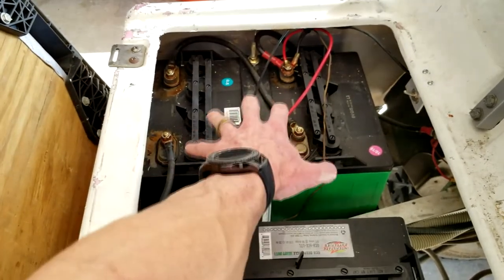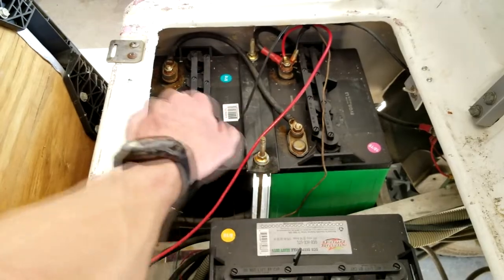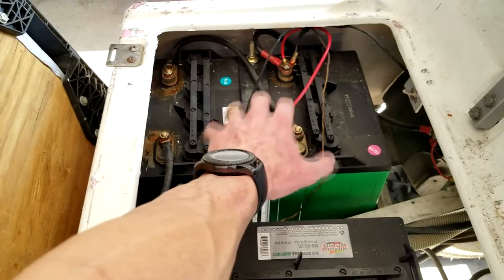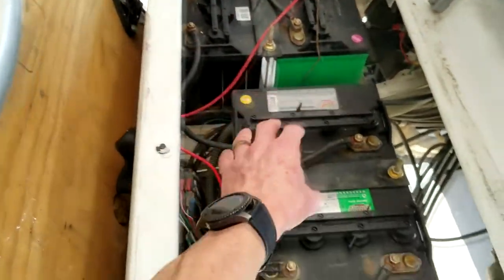So right here we have eight and eight, so we have 16 volts. We're going to charge these with the 12 volt. Let me show you now how we're going to do that and how long, and then we're going to move on to the next set.